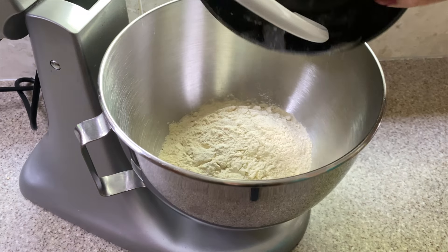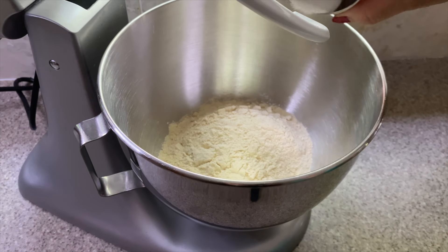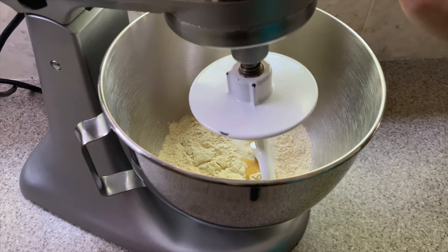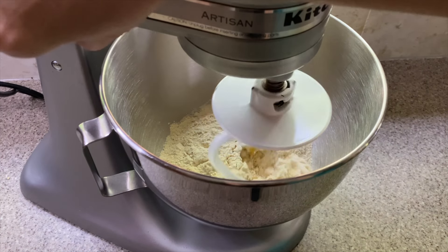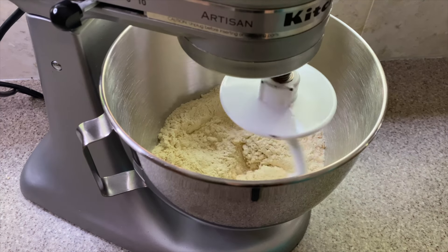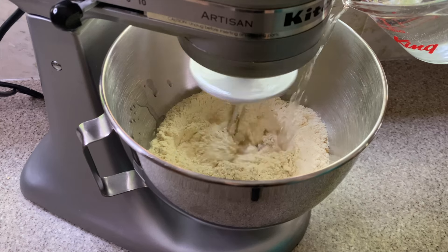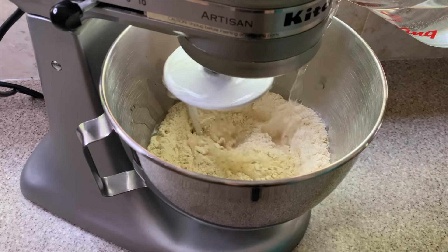Just keep two cups on hand and adjust as you go along. In your mixing bowl, add two cups of the flour, all of the salt, and oil. Lower the hook attachment, lock it, and start on low speed mixing these ingredients. Start by adding one cup of water, then add gradually more as you need it.